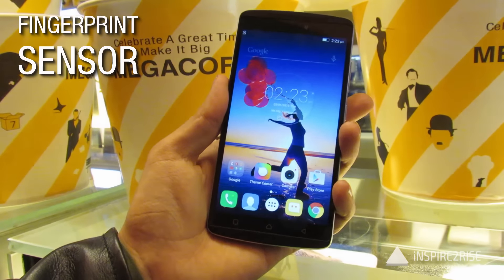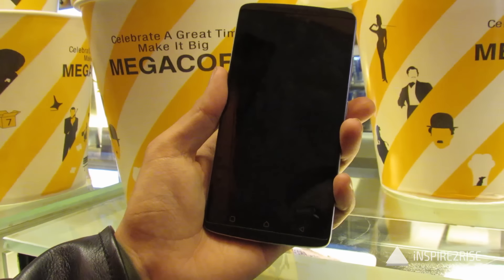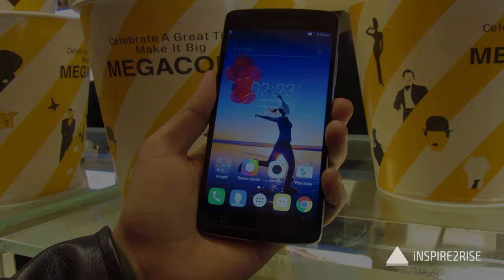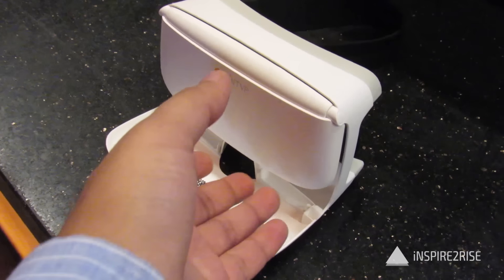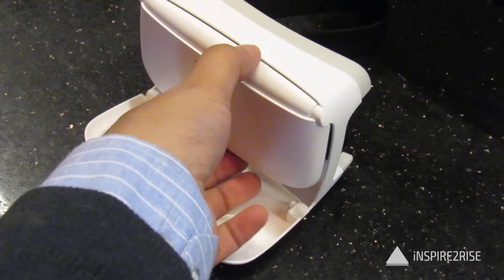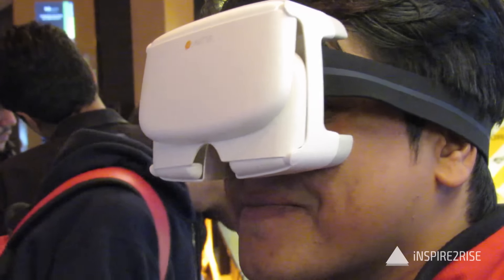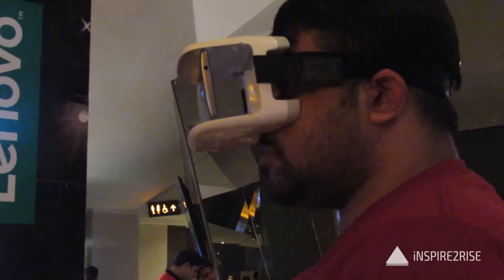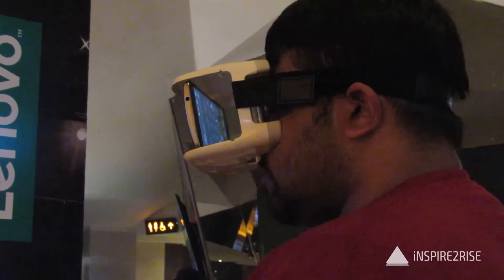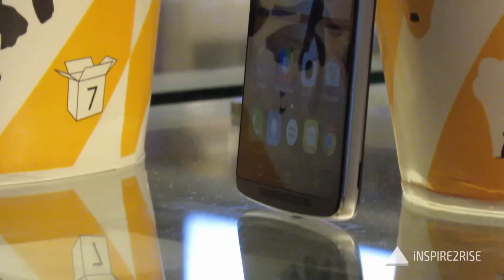During our initial time with the fingerprint sensor, we found that it worked 8 out of 10 times — it works nicely but does not register every time. This is the Ant VR headset, which comes bundled with the smartphone at a price of around 12,499. It's a nice VR headset — you just connect the smartphone inside the headset and you can enjoy VR content.